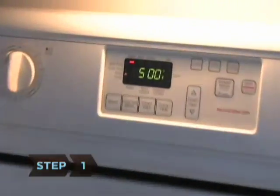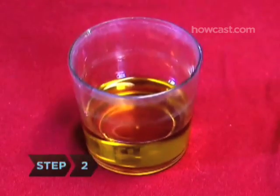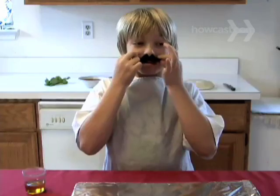Step 1. Preheat the oven to 500 degrees Fahrenheit. Step 2. Oil the pizza pan with 1 ounce of olive oil. Save the other ounce for later.